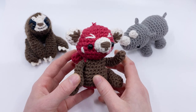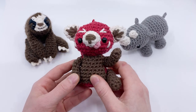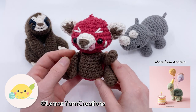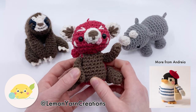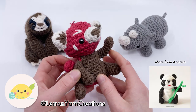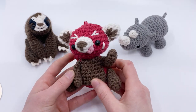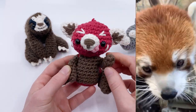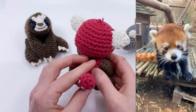Hey there! It's Louie and in this video I'm going to be teaching you how to crochet Ruby the Red Panda. This pattern is by the incredible amigurumi artist Lemon Yarn Creations, also known as Andrea, as part of our Earth Day fundraiser for the World Wildlife Fund.